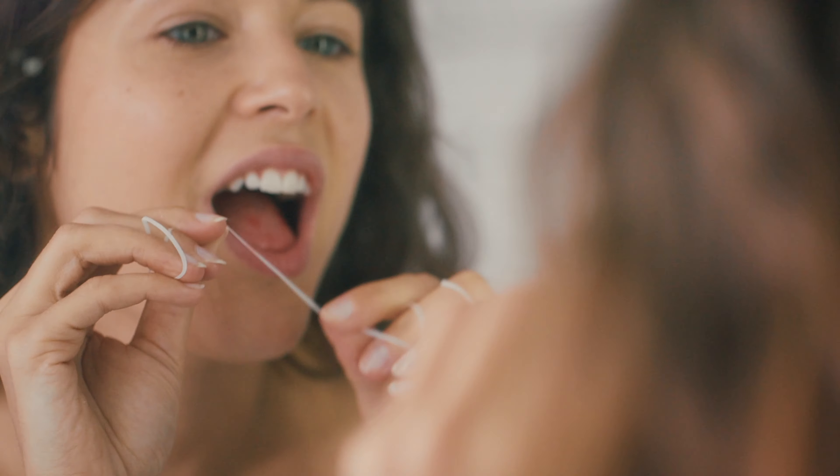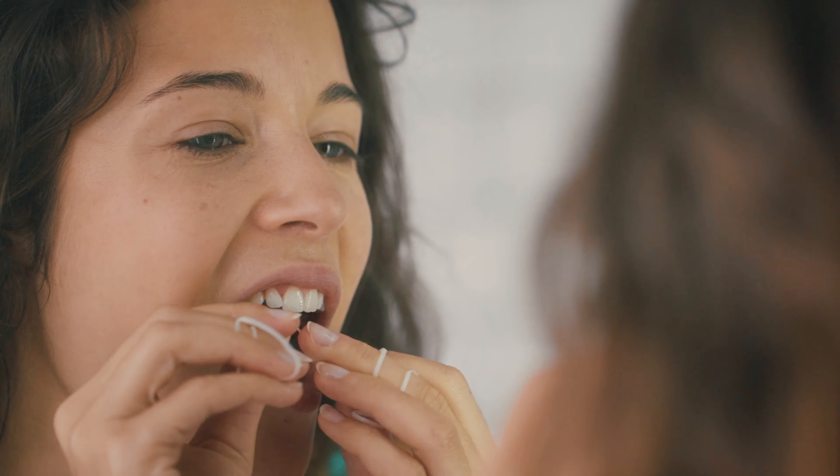Hey, it's Charissa. I'm over at Atlanta Dental Spa in the Rossville location, and we are doing a little tutorial on flossing today. Flossing is really important because it disrupts bacteria both between the teeth and below the gum line if you're doing it right. So that's what we want to talk about.